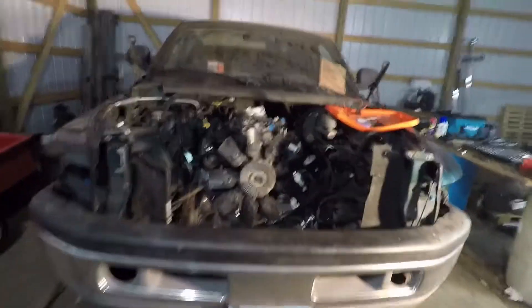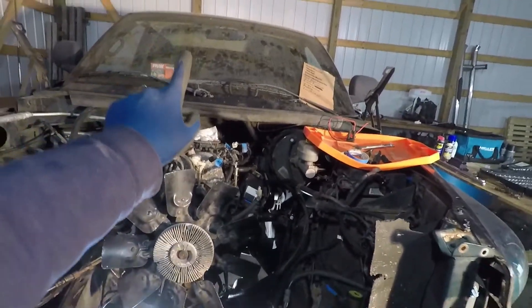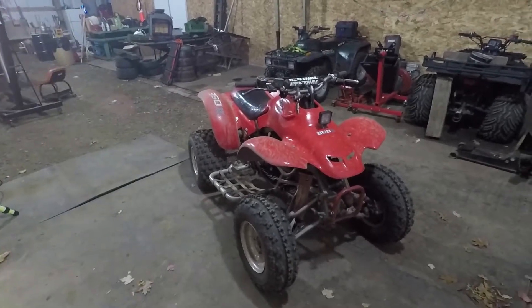Previously in one of my videos I showed that I got a quad as an additional project on top of this truck that I've been working on. The engine is in it, a lot more work still needs to be done, but that quad is now this quad. Same quad, just I rattle-canned it red.